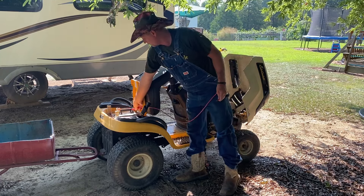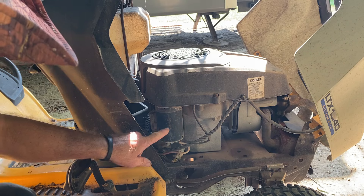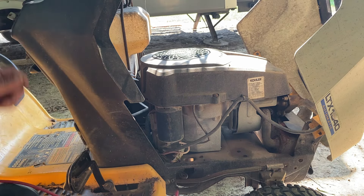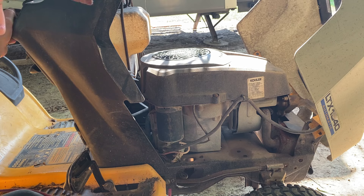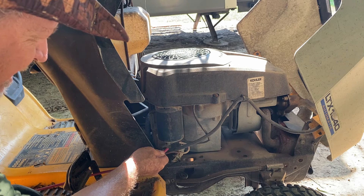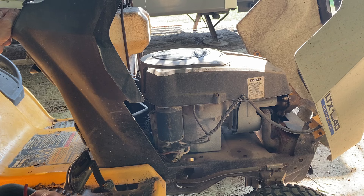We're gonna hook this right here on the hot battery post. And you find your starter right here on the edge of your motor — there's a red wire coming to it. Make sure your key's on and touch this wire to that screw that goes into that starter. And that's how easy it is to crank your lawn mower.